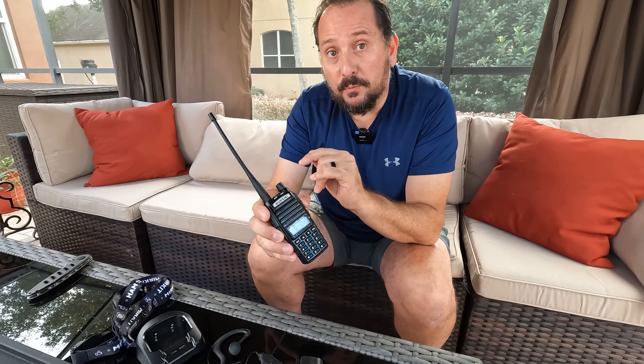It does come with enough emergency channels. So if things are going on in your world — like if crazy stuff happens and you need to be able to communicate with people — there are plenty of channels for that.